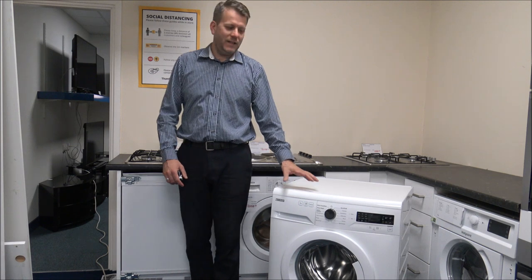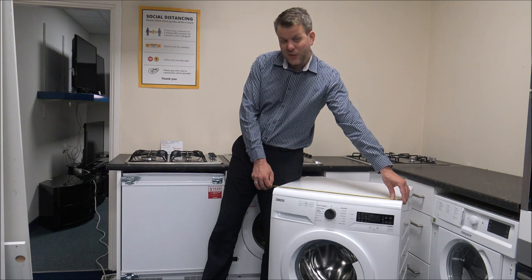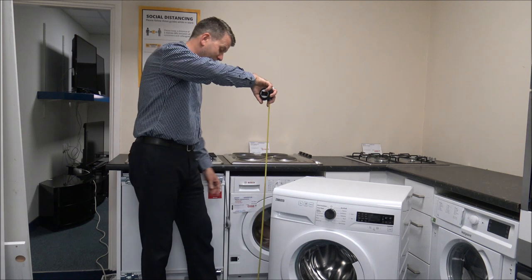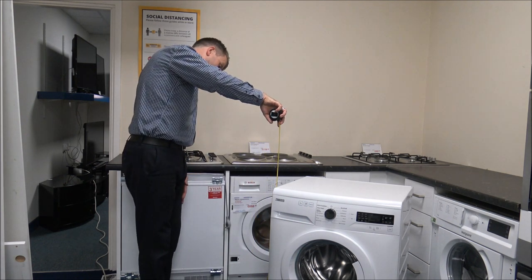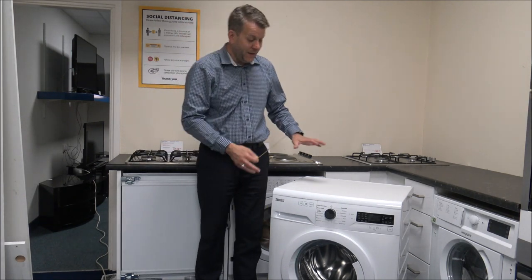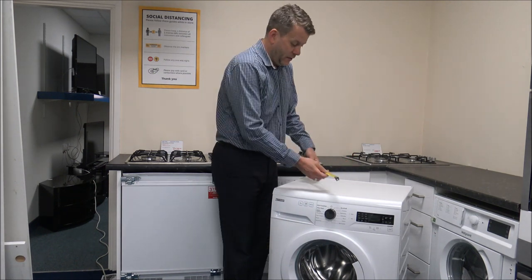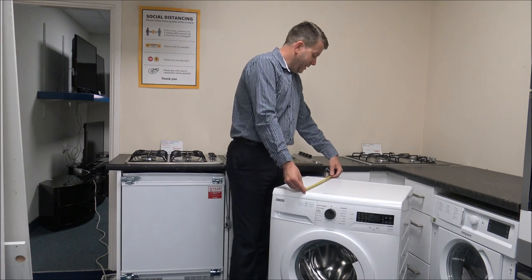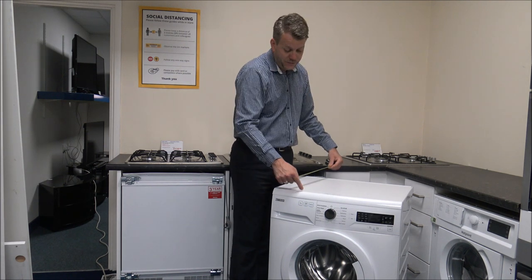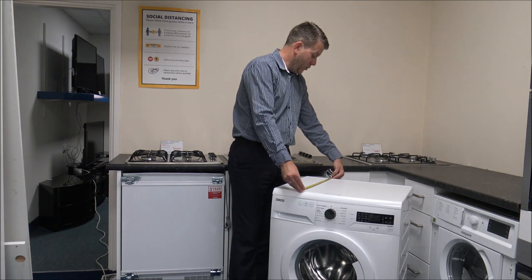As far as the dimensions on this machine: the width is just under 60 centimetres, or around 23 and a half inches. The heights are all pretty standard — on this one you're looking at around 85 centimetres, or about 33 and a half inches. The main thing that varies with washing machines nowadays is the depth, front to back, and on this machine that's around 50 centimetres.